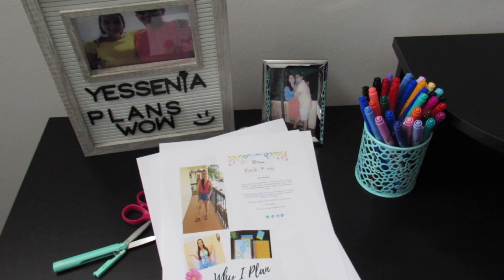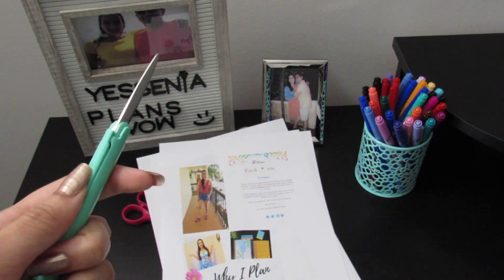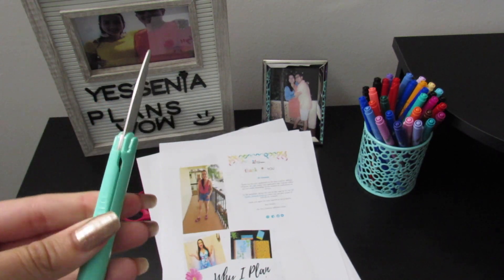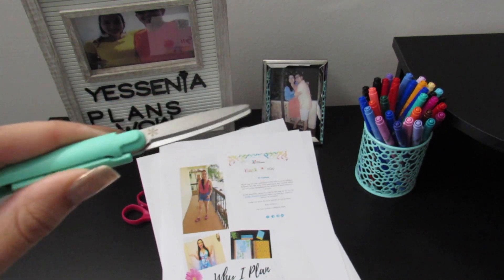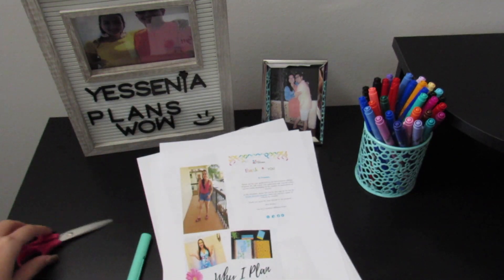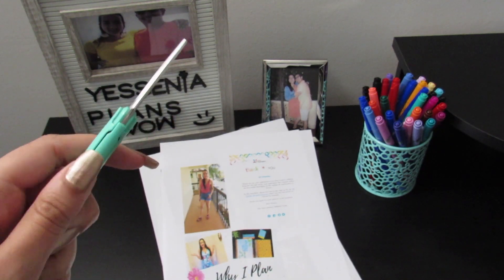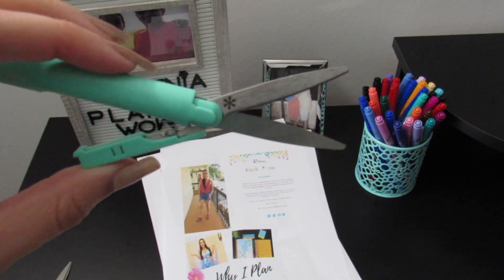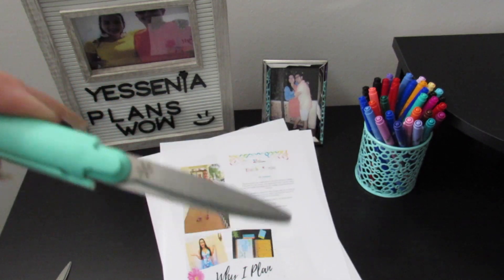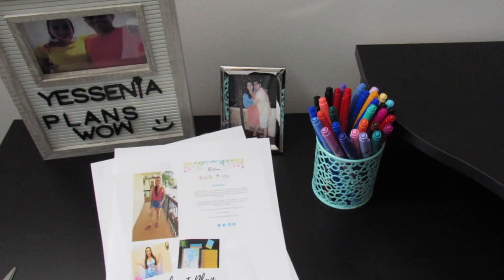I'm going to start cutting the pictures. You should definitely give their Neo Scissors a try — I think they're great. They're portable. I'm going to test them out and try to cut everything with these. This is my first time using them to actually cut pictures. They have the little Erin Condren mark and I think they are adorable. I also love the color and the fact that they are so small. Okay, so I'm going to start cutting.